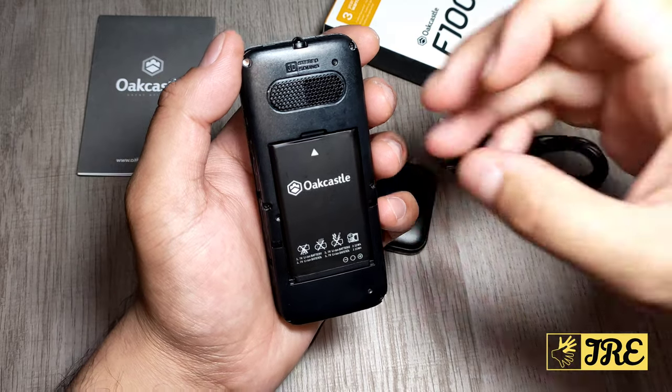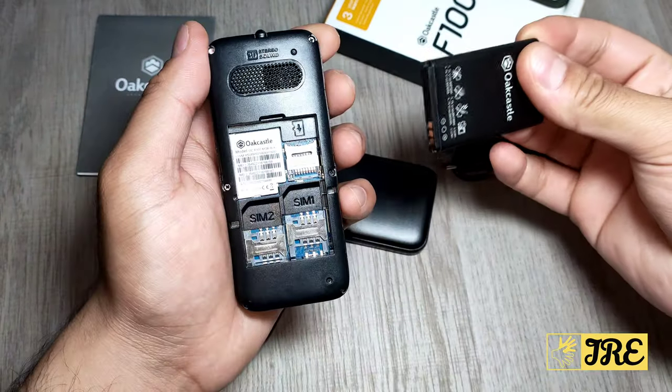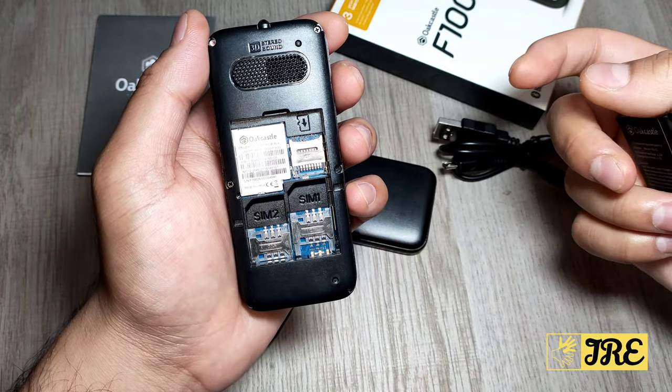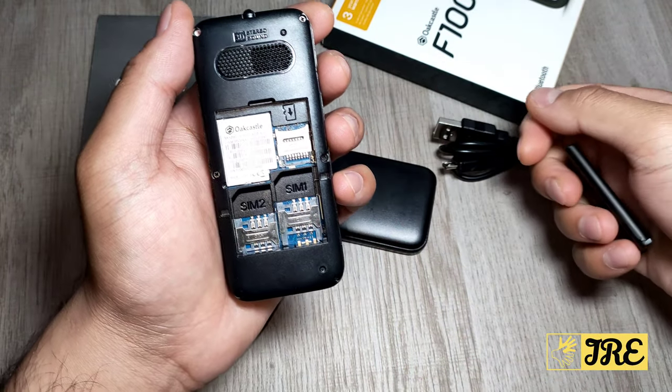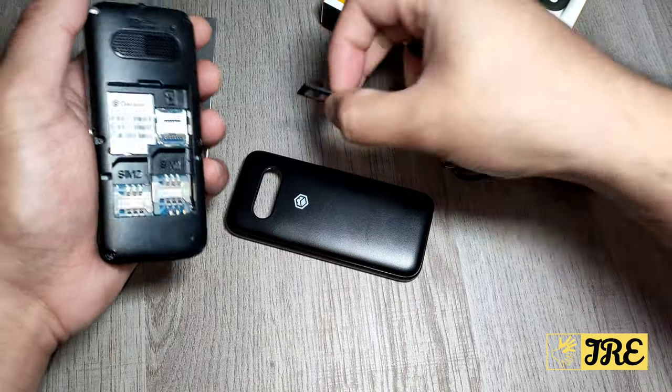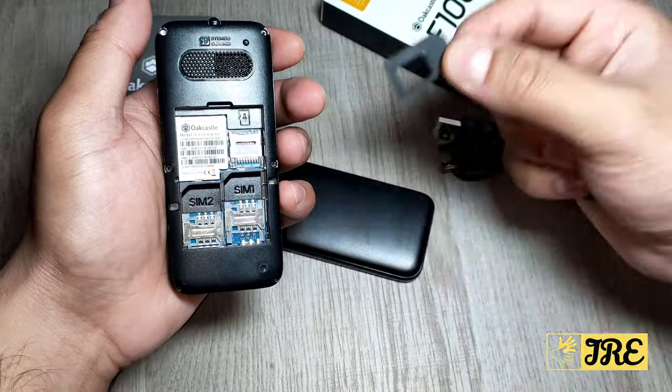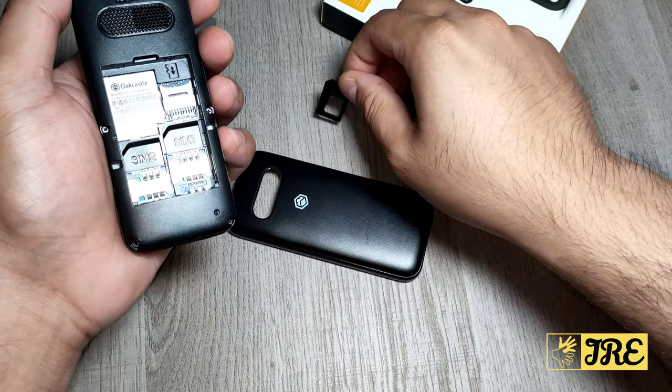After the back case is opened, the battery is here and it takes two standard SIMs plus a micro SD memory card. It comes with an adapter, so if you've got a nano SIM or a micro SIM, you can use the adapter to convert it to a standard SIM and attach it to this mobile phone.